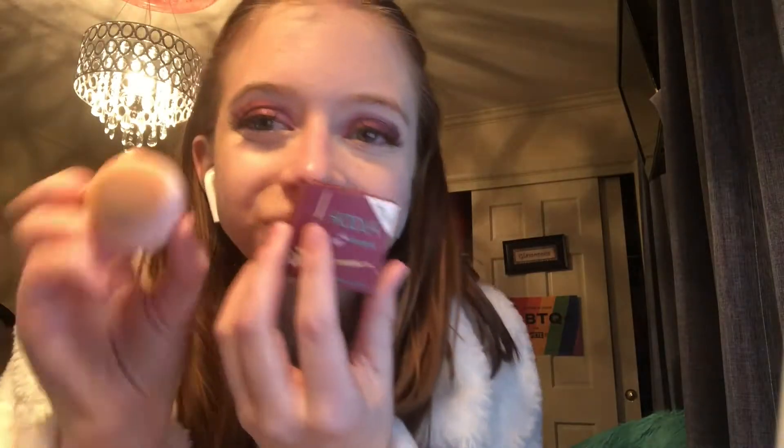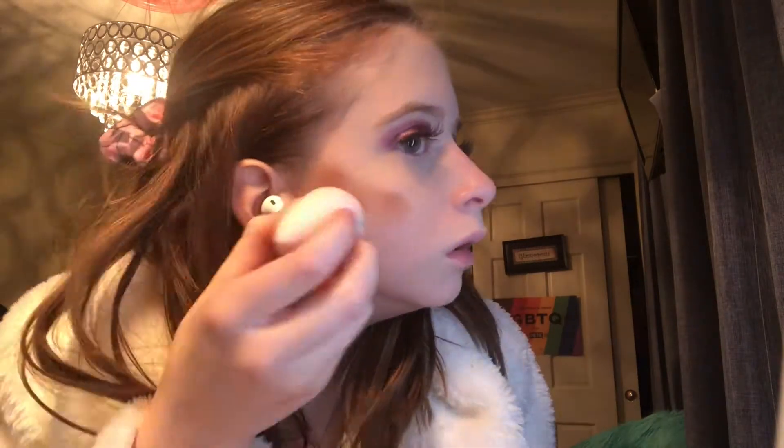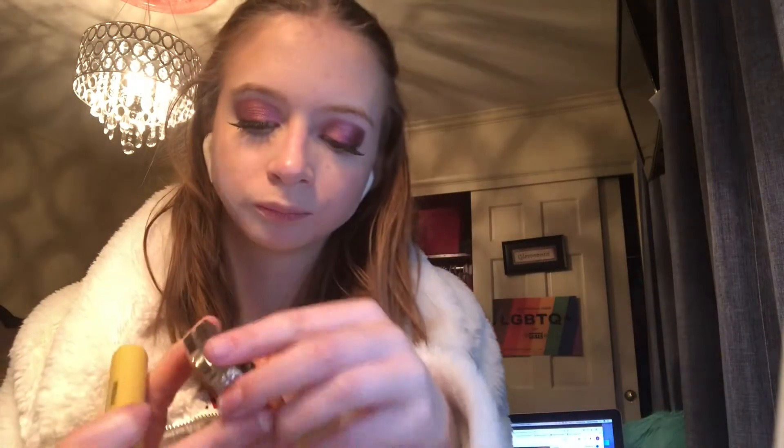I'm now using my Hoola Benefit Bronzer, taking a dry sponge and placing it on the sides of my face. After my bronzer, I'm taking the Siete London blush and applying that two fingers directly from my nose.